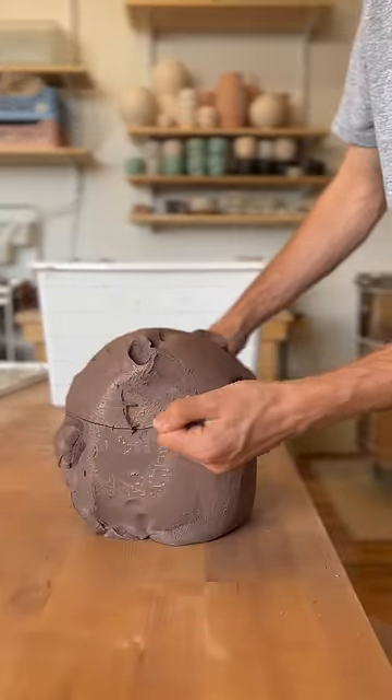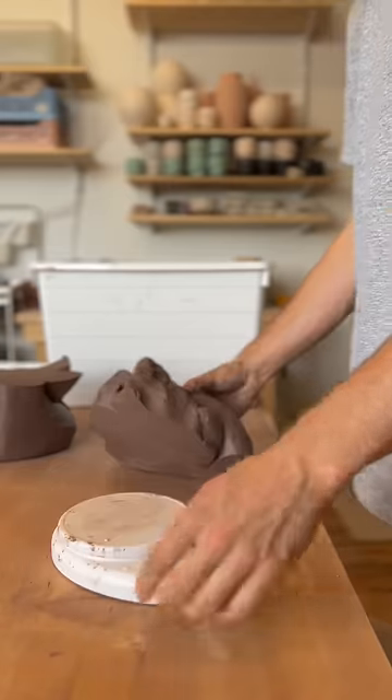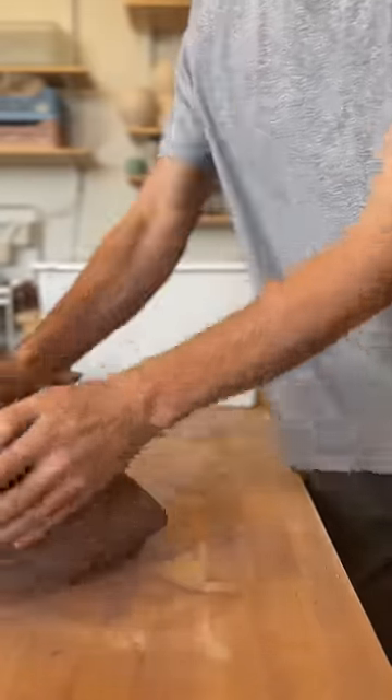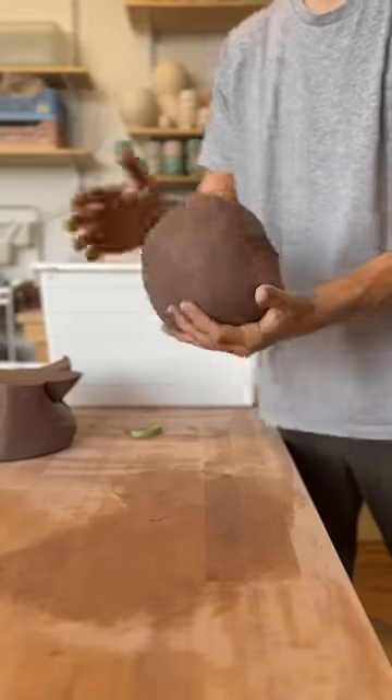I'm just going to cut off what I need. I was going for about a 10-pound jar, and I think that's about 10 pounds. So I'll just wedge it up, and then we're good to go over the wheel.